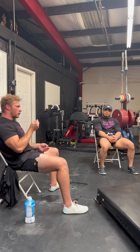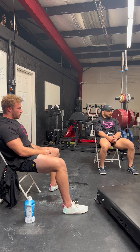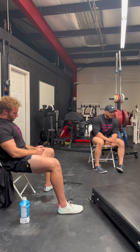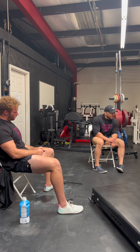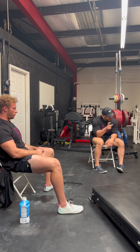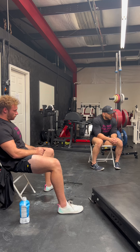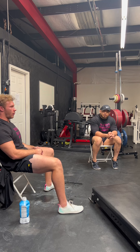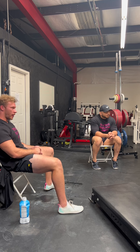Progression can also just be improving your quality of rep — that's where video review and in-person coaching play a big role. It doesn't have to be a pause, a longer tempo, or a shorter rest period. If you just move it better and it's a lower RPE, the bar speed is higher. There are so many variables to track progress — it's good to keep track of all of them.